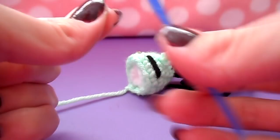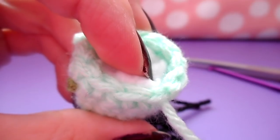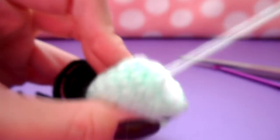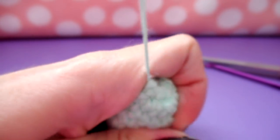Thread your darning needle and weave that thread around each of your stitches, then pull tight at the end to close up the hole. Once you're done, pull tight, make a quick knot, and then slip your needle through to where you're going to want to begin sewing the head to the body.